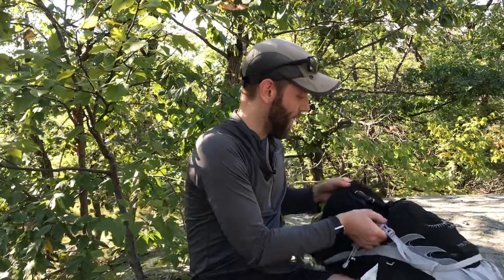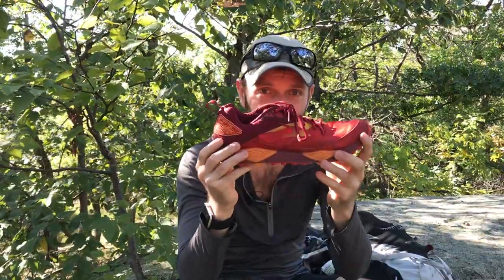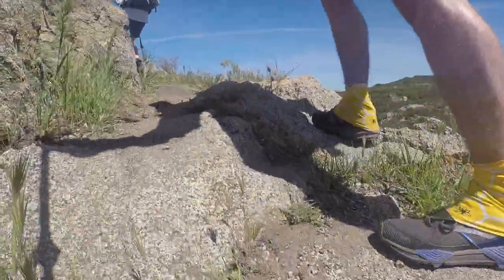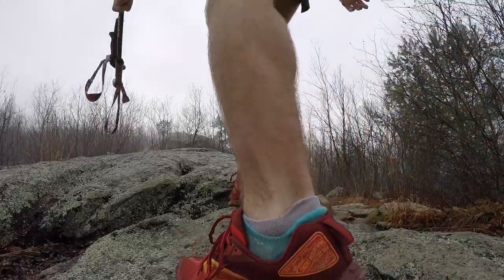In the past, I've hiked with the Brooks Cascadia 12. I hiked with this shoe on the PCT. It does really well in dry conditions, but it sucks on wet rock. So I definitely like the Superior more.